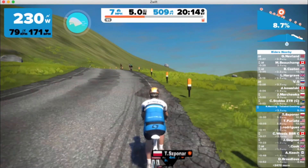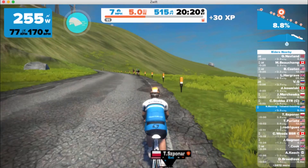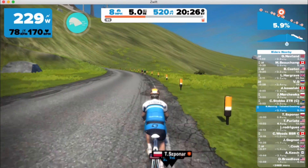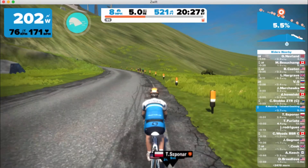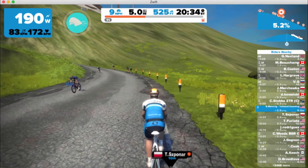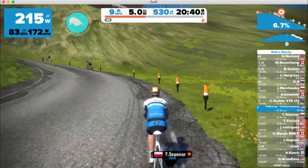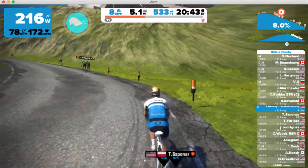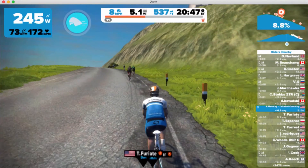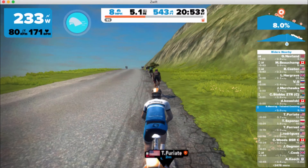I just have to focus on keeping that cadence reasonable and watching the power numbers. You'll notice my cadence and power numbers fluctuate a little with the terrain — and that's okay, because it mimics the way your body works outdoors. That's really the key: mimicking outdoor conditions and event conditions during your training.